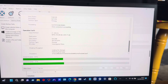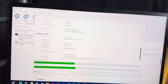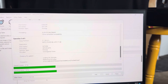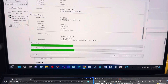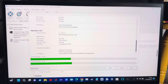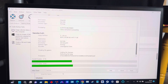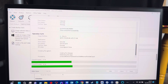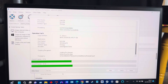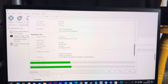I keep getting asked to sign in all the time and it gets boring. I'm logged into Google - it would make more sense if it just knew what I was doing. Why can't it be like Apple where you sign in once and everything just works? With this it's constantly asking you to log in and put in your password.